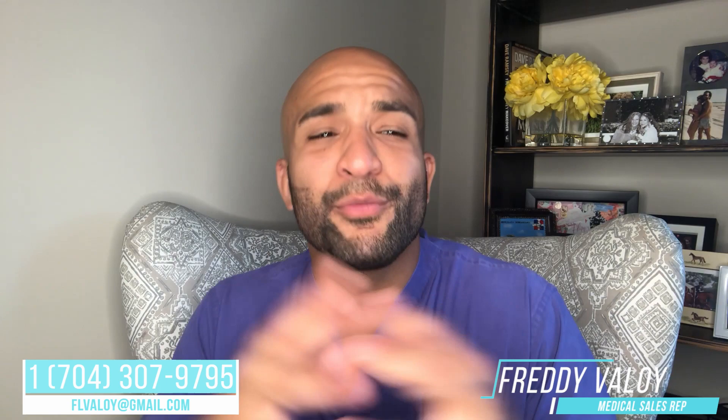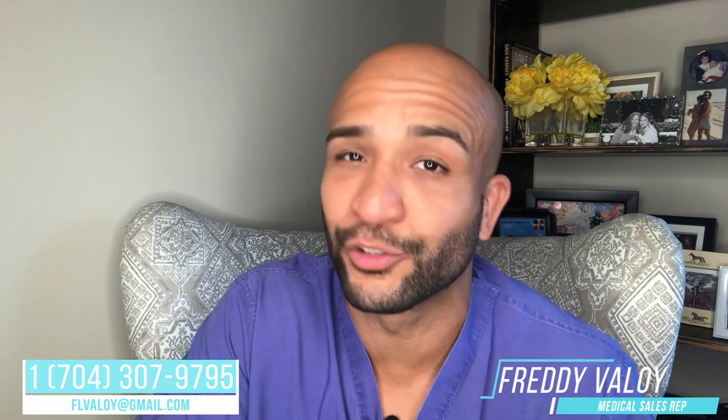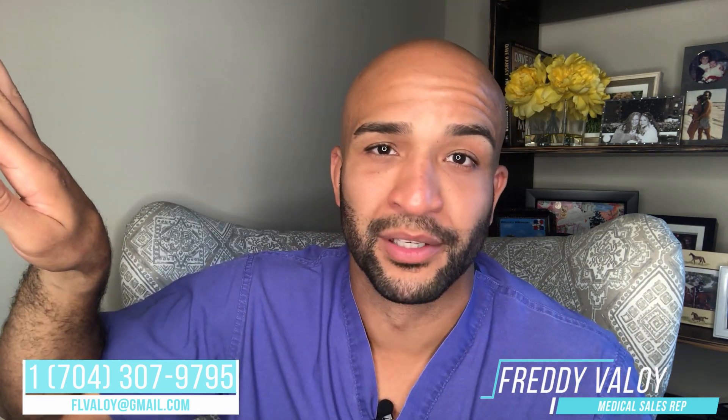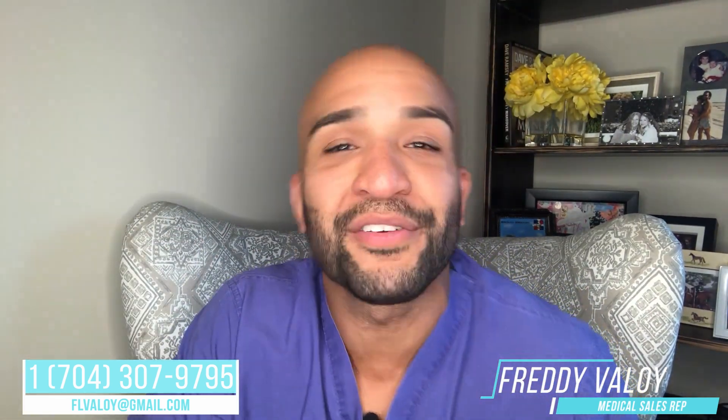I'm trying to do something a little bit different here to get your attention. I would normally make a specific message, but a lot of you doctors don't open up your emails and I totally get it. Reps are annoying — trust me. We're like cockroaches in the hospital, just running around, trying to make sales, trying to pay student loans, whatever the hell we're trying to do.